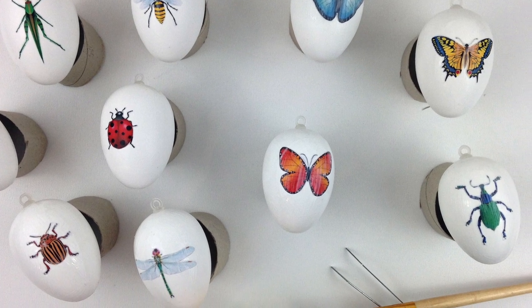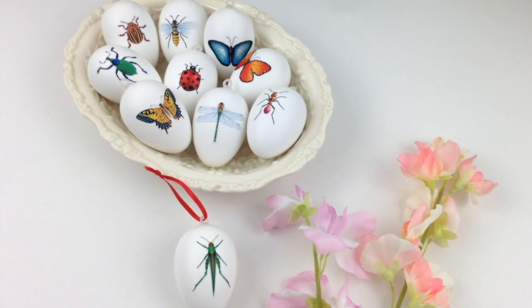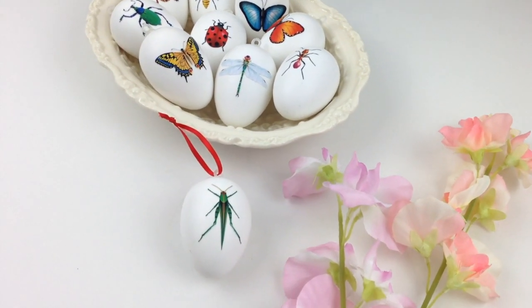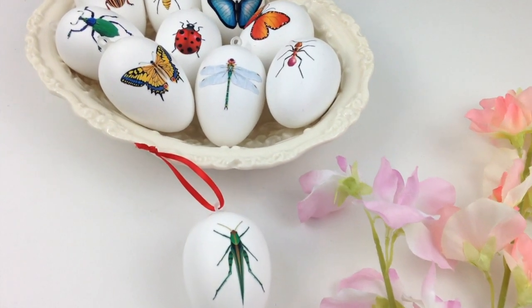Let them dry. Once they're dry, the colors are vibrant and you can add a little ribbon. If you go to the info section, you'll learn how to get ribbon for free.